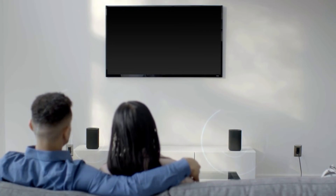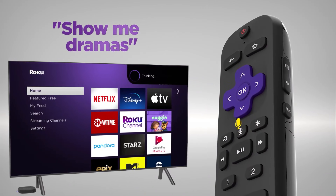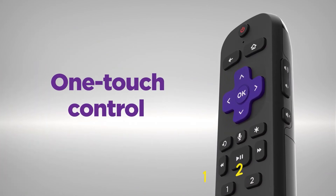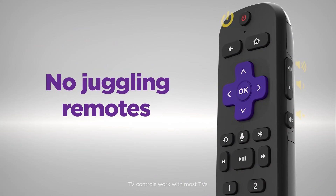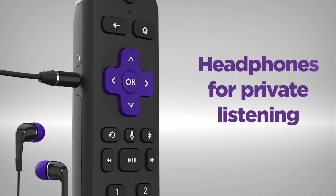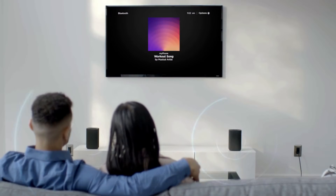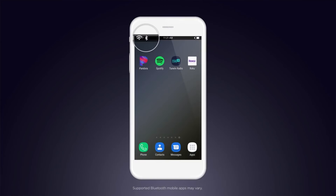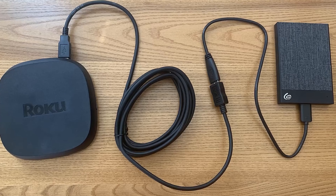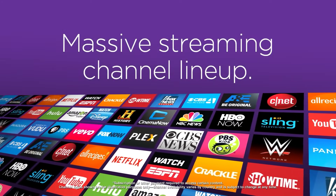Roku Ultra is the centerpiece of any home theater. With Dolby Vision and Dolby Atmos, you can experience spectacular color, contrast, and brightness, plus three-dimensional audio that soars above and around you. Roku Ultra can take control of your TV using your voice — set personal shortcuts for one-touch control, search across channels, turn captions on, and more with the Roku Voice Remote Plus. You can also enjoy private listening with the included headphones and cast your favorite music and podcasts to your TV via Bluetooth.